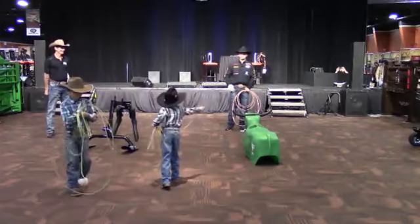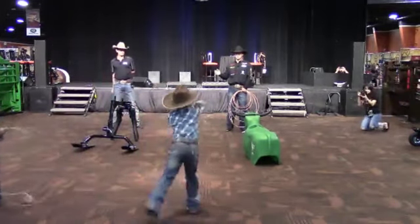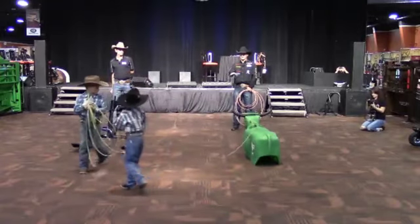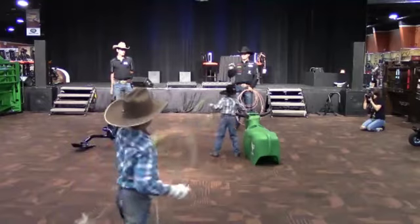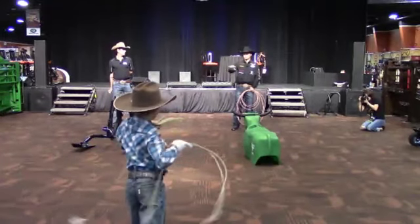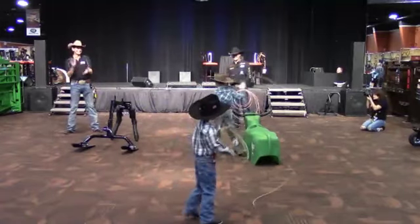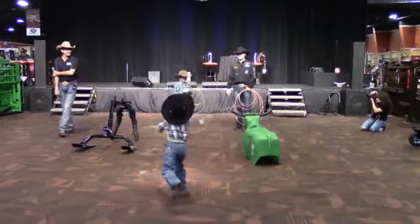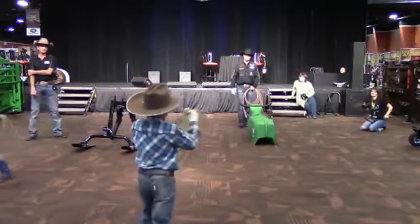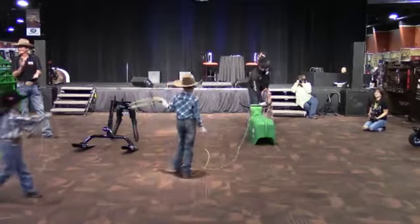I always say the rope's got to be your friend. Any time you have to overthink it and be too mechanical, that's when you get in trouble. I'm huge on a good swing, and most people can get a good swing down on the ground, but once you take it to the steers, you change everything you did on the dummy. I start out on the ground, move to the sled, and then take it to the steers — because that's our ultimate goal. Our ultimate goal is not to be just the best Smarty roper in the world. They'd rather watch you than listen to us — let's see what you've got.